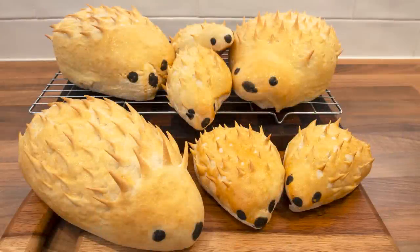Hello again, my name's John. I'm a retired cook from the northeast of England in the UK and welcome to my latest bread recipe. In this one I thought we'd have a little fun and show you how we make our delicious hedgehog bread.